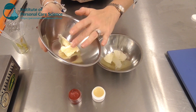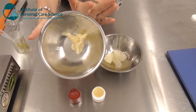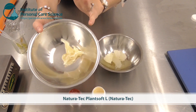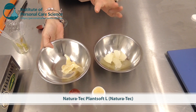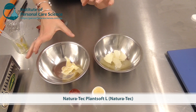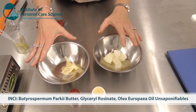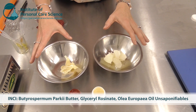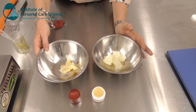This second material has a similar consistency, skin feel, and properties to lanolin but is a vegan-friendly alternative. This is Plant Soft Earl by Naturatec — that's the trade name. It's available in bulk or from smaller suppliers; we've got the INCI name on the screen so you can identify these two materials when purchasing from smaller suppliers.